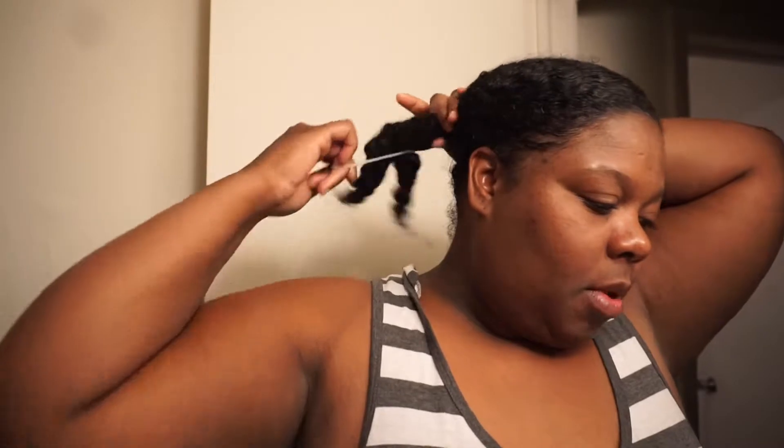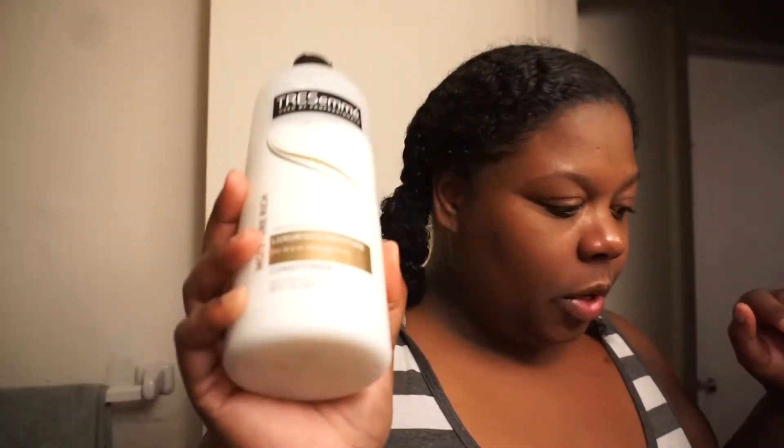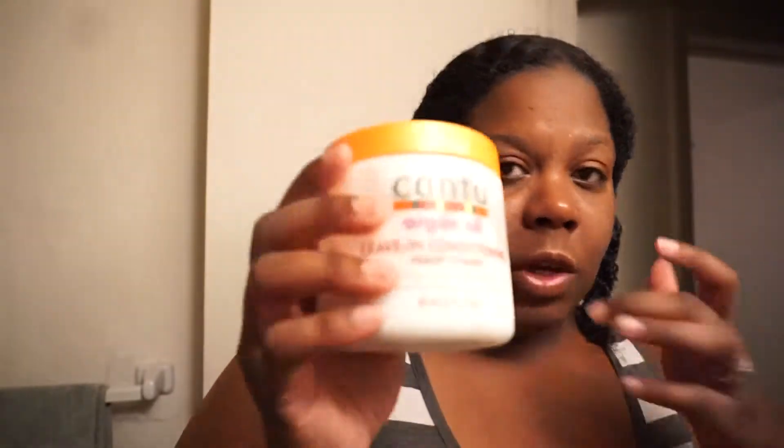Hey everybody, I'm back doing another wash and go. I officially started out my hair — I just co-washed it with this Tresemme Luxurious Moisture Rich Conditioner, so this is what I use for my co-wash. And this is what I'm using for leave-in.